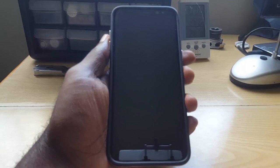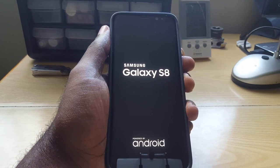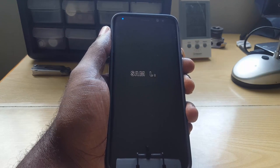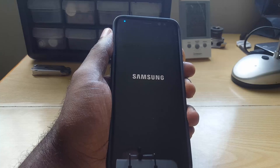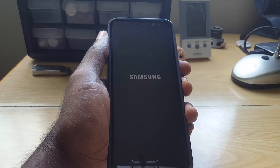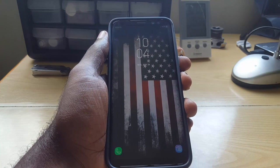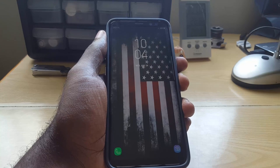The Samsung Galaxy S8 has a very fast boot time. It boots quickly due to its powerful internals: an octa-core processor, plenty of RAM, and 64 gigabytes of internal storage. As you can see, it already booted up in just a few seconds and is ready to go. A fake will take a very long time to boot up, which is a definite red flag.